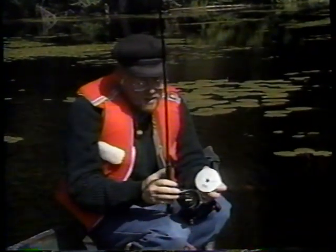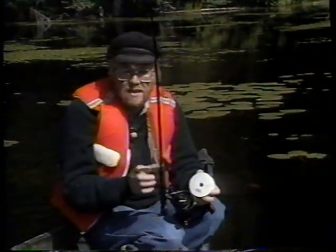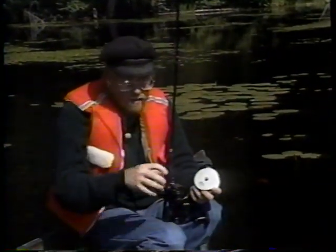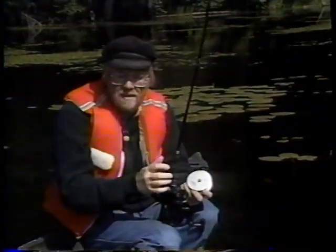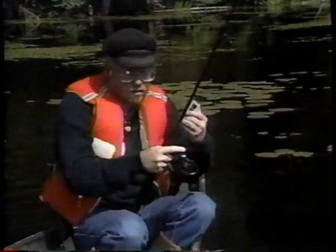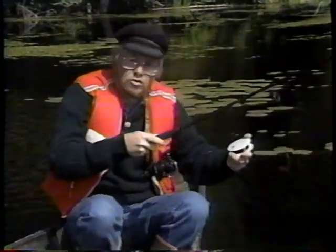Mais si vous utilisez un monofilament plus raide, un monofilament de moindre qualité, vous allez vous retrouver avec un monofilament mal bobiné qui vous pose des problèmes et qui au départ aura une plus grande tendance à briller. Alors, le truc, donc, c'est celui-ci.